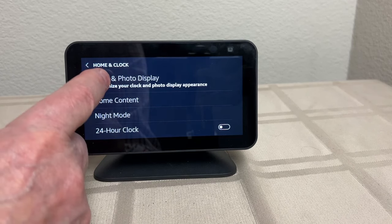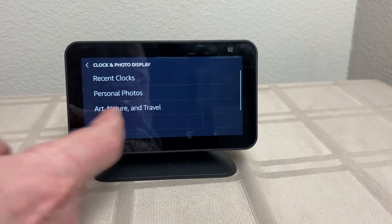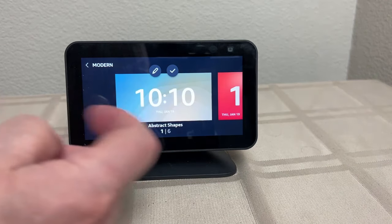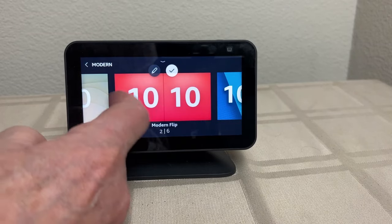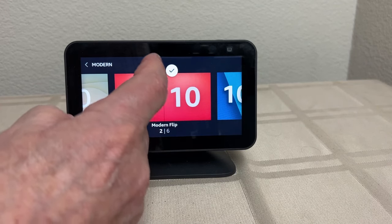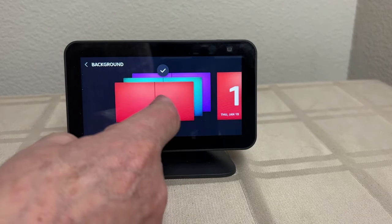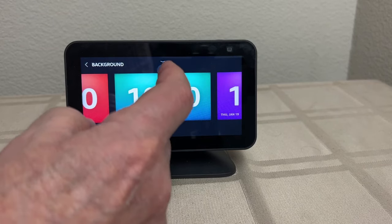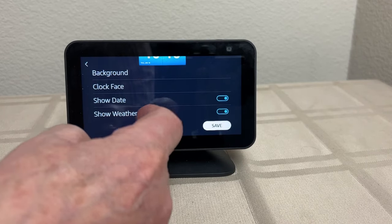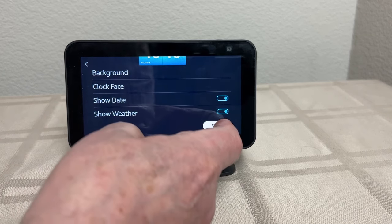On the Echo Show 5, you get to choose what kind of clock you want. Let me show you what I picked that worked well for me. I picked Modern, and then I picked Flip Mode. What you can do in this case is go through Edit — you can pick the background color. And at this point, you can also choose whether you want the date and weather, the temperature to show up there. And of course, save it.